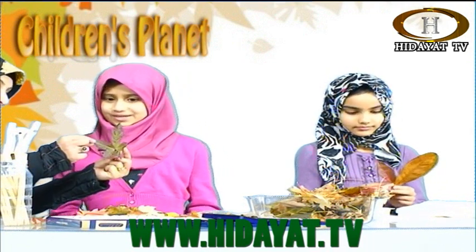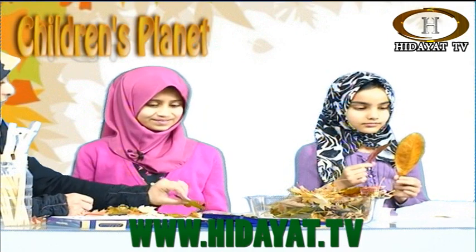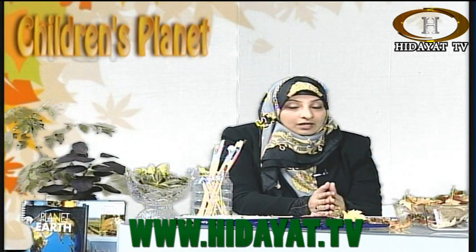Now, Aunty Shaila has an ayat from the Quran. Children who are watching at home must be thinking — what are they doing today? What's art got to do with Islam? We read Quran, we read the translation, we listen to lectures, we go to the mosque, we do fasting, we do charity — a lot of things which are ibadat. One of the ibadat, children, is about looking at the signs of Allah subhanahu wa ta'ala when you're out and about. Remember, in every show we've talked about the signs of Allah on planet Earth.